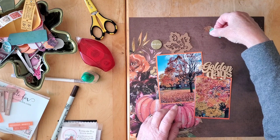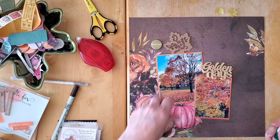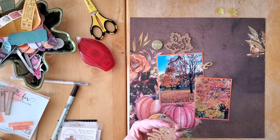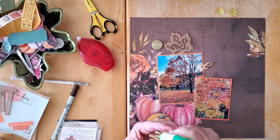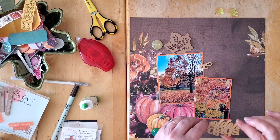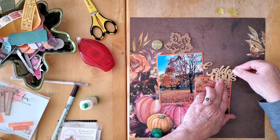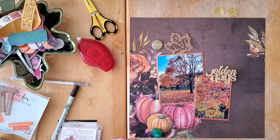I think I should get the title down first, because that will give me some more spacing. So let's just get that down — a little bit of glue — there we go. Let me pop that here. I think I like it there.